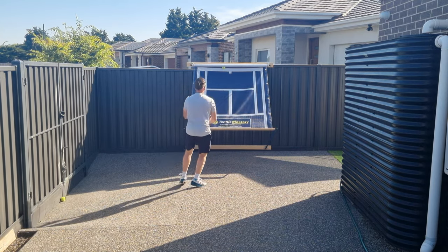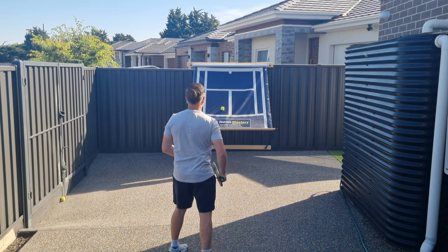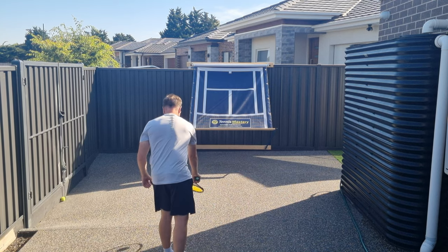And for those of you working at home, it can be a great way to get off the computer for a few minutes, hit the ball hard and get your frustrations out.